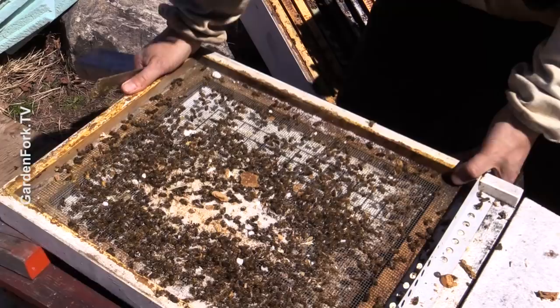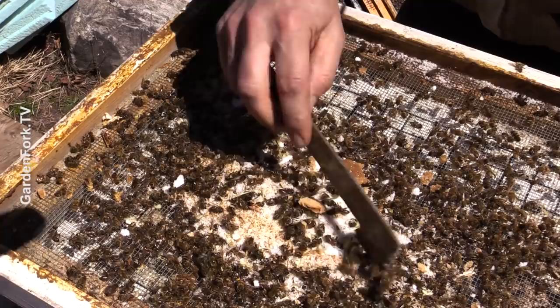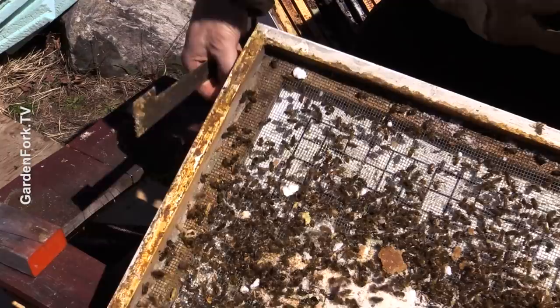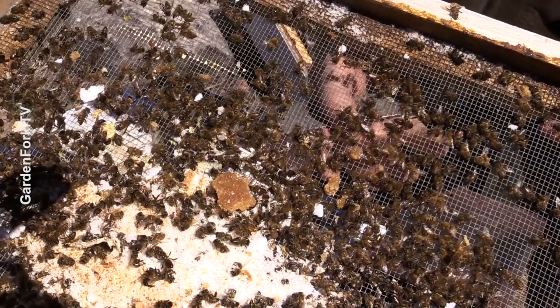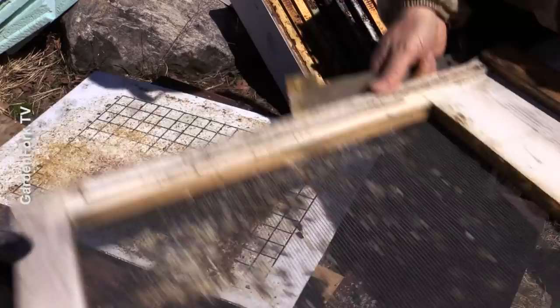And then we have our screened bottom board. This is not super unusual for a hive at the end of winter, but a robust hive would be pulling these dead bees out through the mouse guard. I always use screened bottom boards and it's closed right now. You can see the cover I slide on for the winter; in the summer there's air going through and mites can fall through and die. I'm not sure why people don't use screened bottom boards, but let me know in the comments if you do and there's a reason for that.